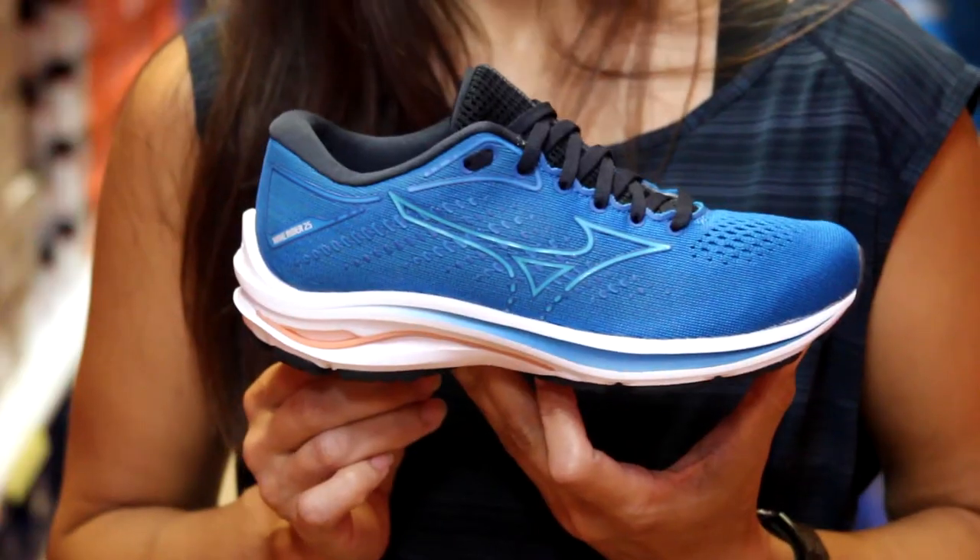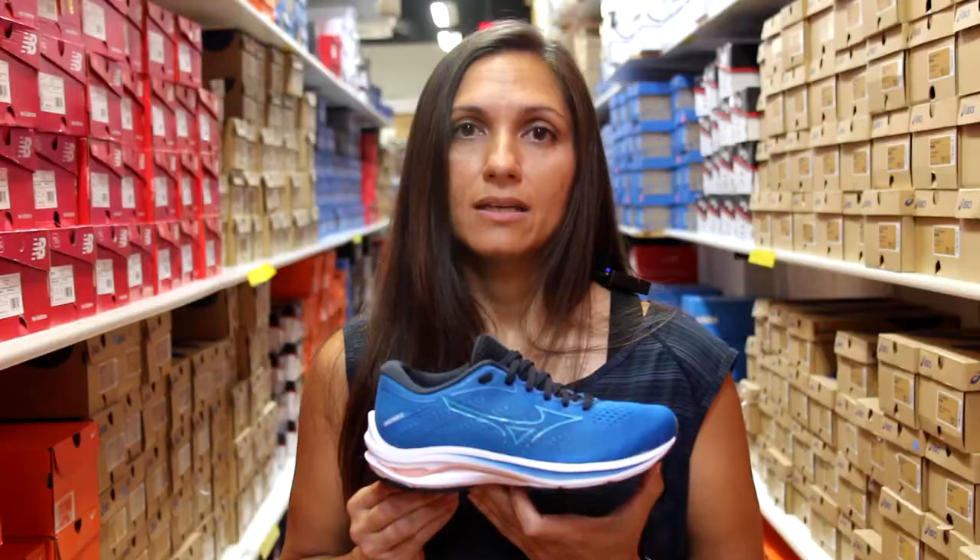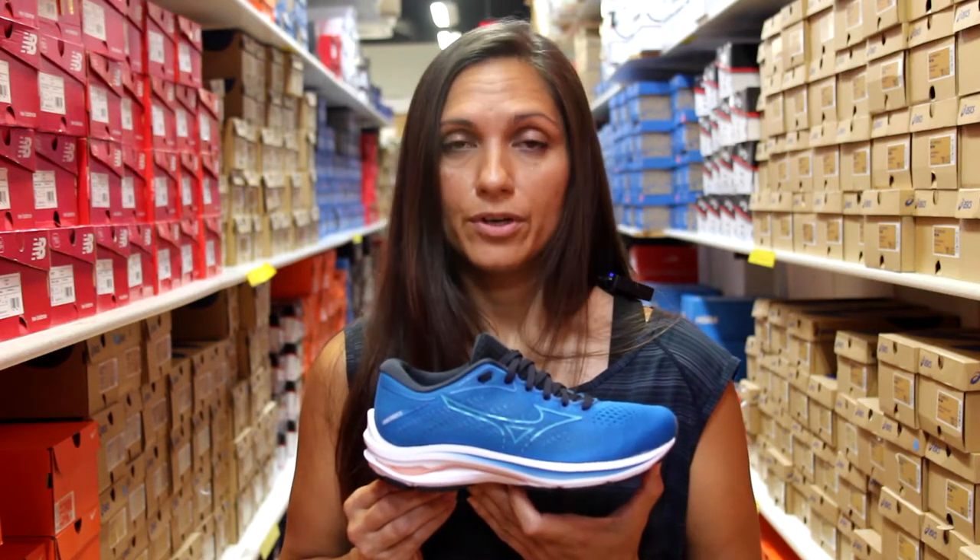The upper is engineered mesh, which is going to be nice and breathable and give your foot enough flexibility where you need it.